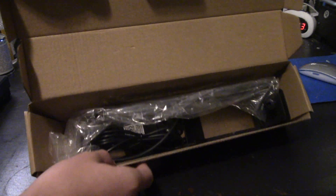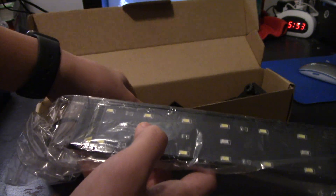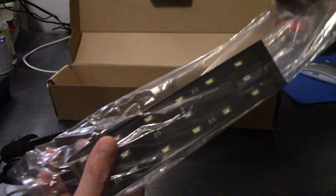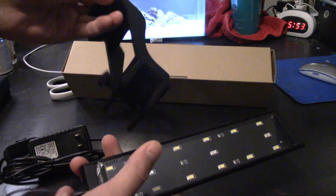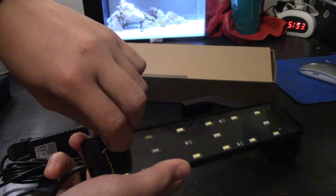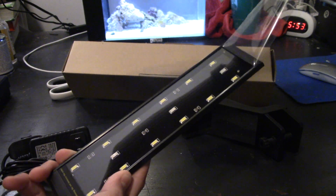What we get in the box is the light itself with a cord. It does come in wrapping, and there's a little film on the light itself. We also have the bracket right there that goes on the tank. I'm going to try and peel off the plastic covering the lights — it's a painful process, but it does work.